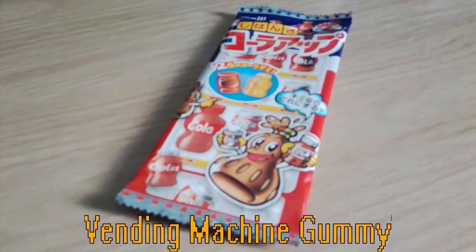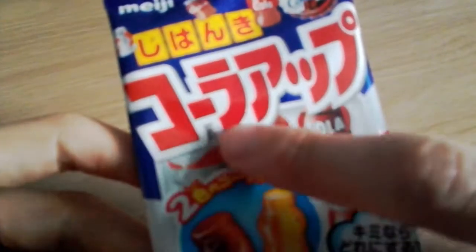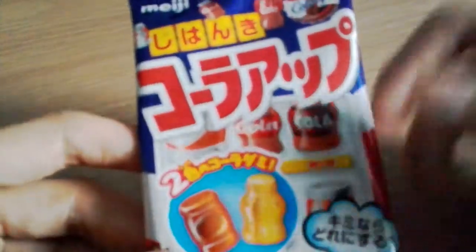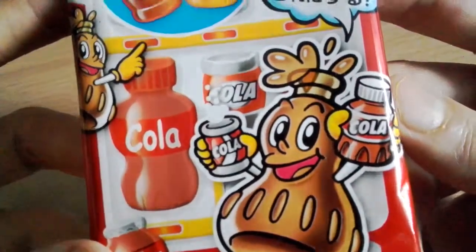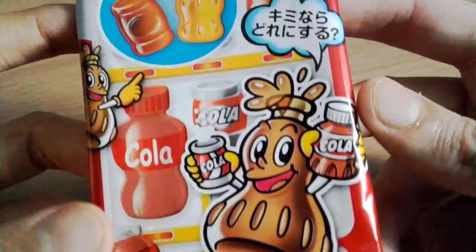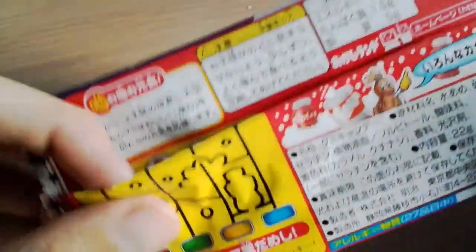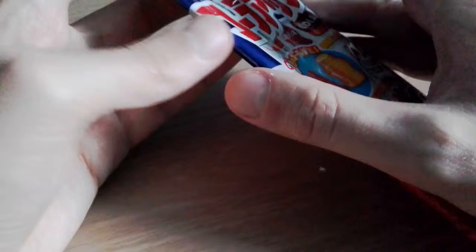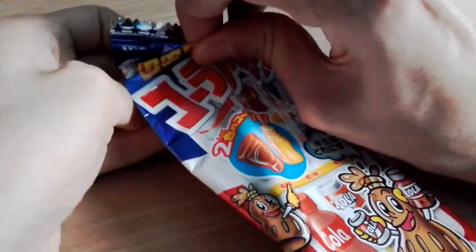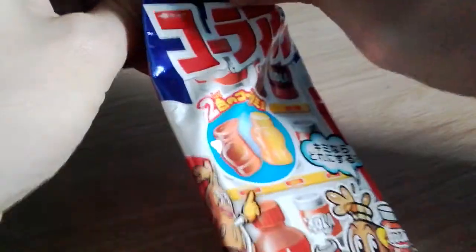Next up are the vending machine gummies which come in cola and orange flavour as we can see here - that says 'Cola' and 'Orange'. I'm probably reading that completely wrong so do correct me in the comments. There's a cola bottle holding a can of cola and a bottle of cola which is very confusing. On the back are some - there's a little problem solver if anyone wants to pause the video and work that out. Let's go ahead and open this - the gummies feel like they're on a plastic sheet of some kind.